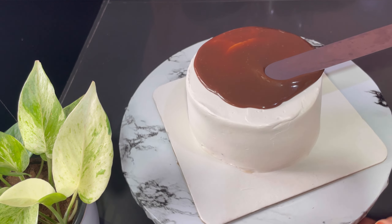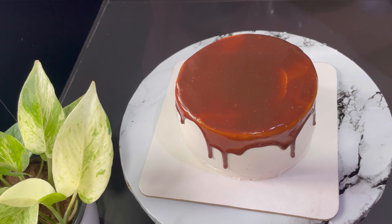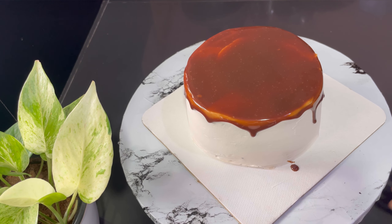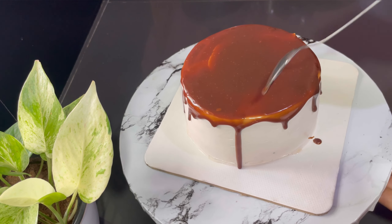Now we have two cute decorations. We don't have a mini cake — it's not a cute one. That's why we have to be able to eat it. Now I'm going to make a chocolate cake. I ordered a chocolate cake for a half gallon.